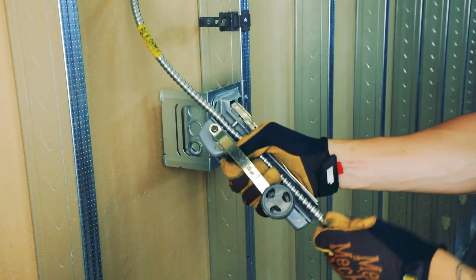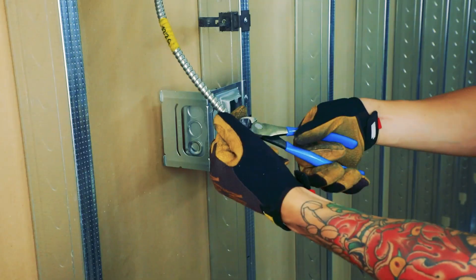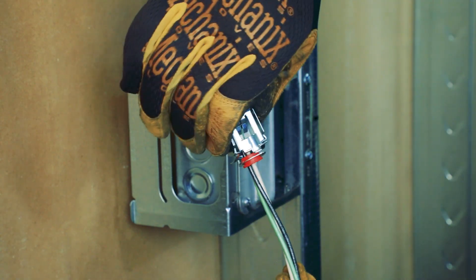To quickly terminate the cable, use a roto cutter or the bend-cut-strip method. Be sure to remove all sharp points and add the connector.